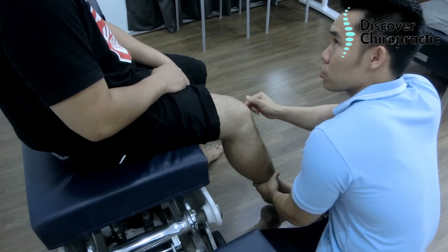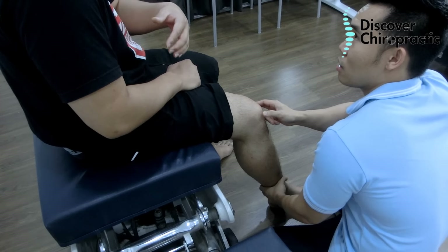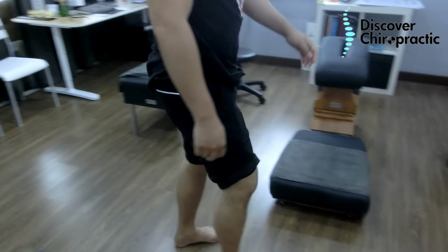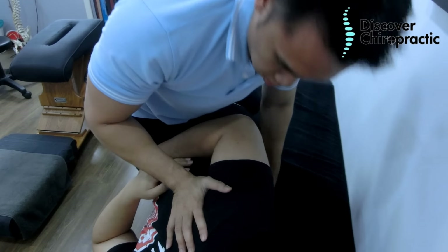Last time you also had back pain and sciatica, and if you just ignore it, suddenly the knee will have this problem too. Did you ice your knee? Okay, good.